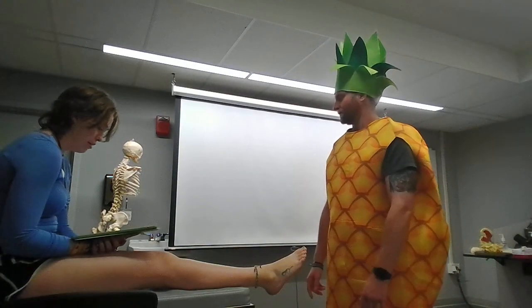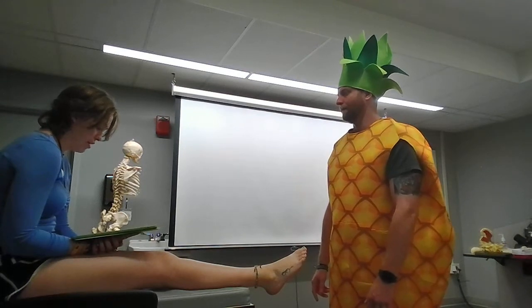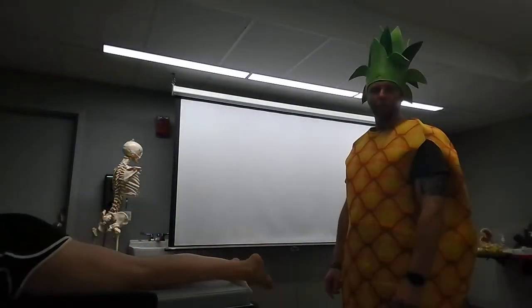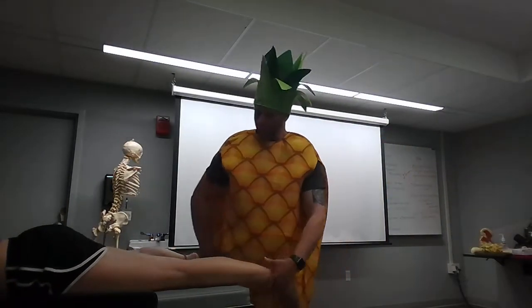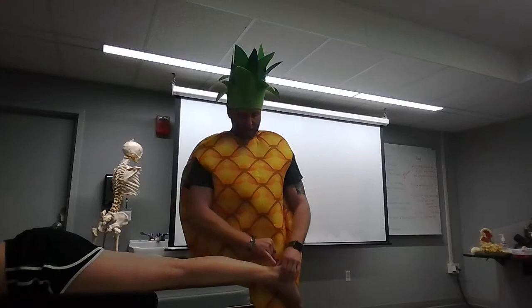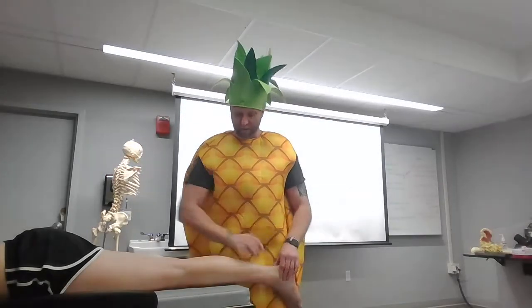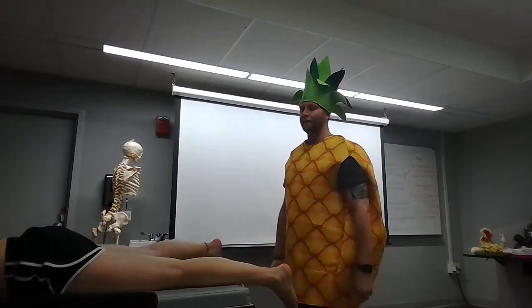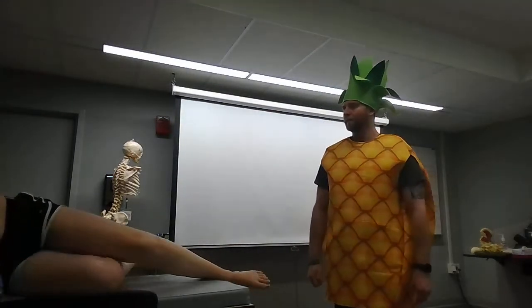Perform the Thompson test. I'm gonna get my patient to go ahead and flip over to the prone position. We're testing for the Achilles — making sure it's still there. We're gonna grab a hold of the gastroc and give it a good squeeze, and we can see her foot reacting to the squeeze. So we know our Achilles is still connected.